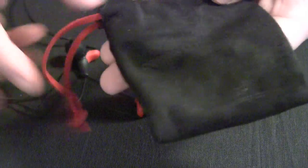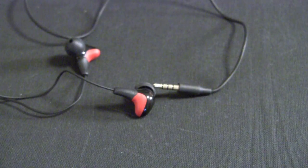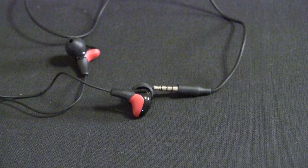You've also got a nice carrying pouch that's included. It's not going to do much in terms of protection because it's very soft, but it does keep your headphones very compact and you can slip these into your pocket. It's a pretty nice, high-quality pouch. And there are also extra silicone ear tips — you've got a large one and a small one, just in case the medium ones on the headphones already don't fit your ears.